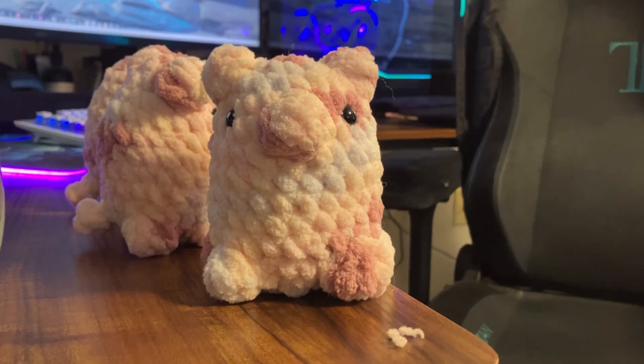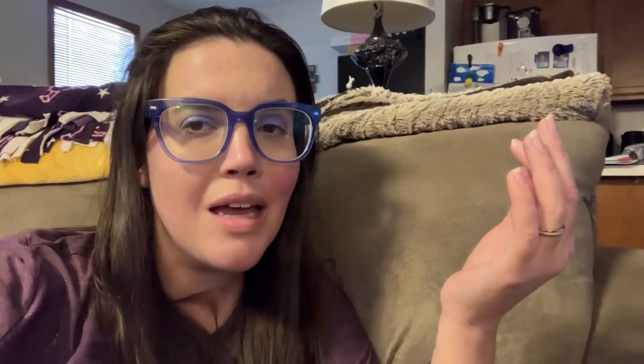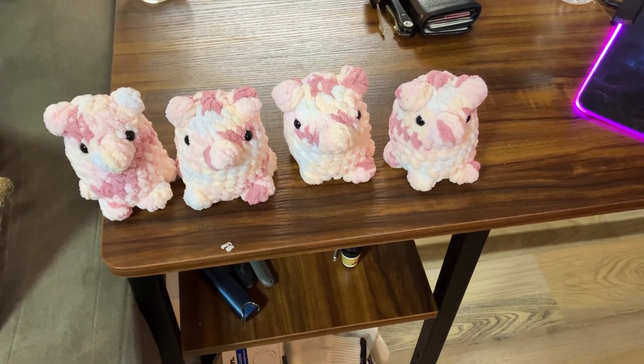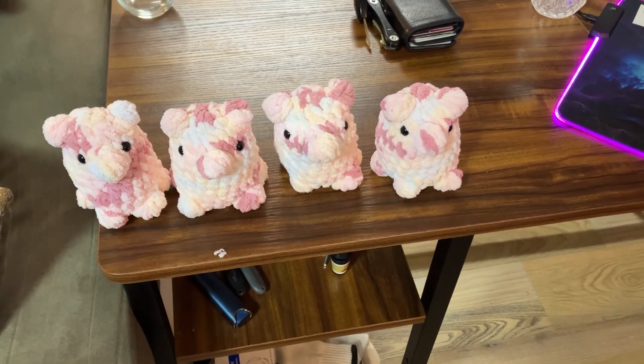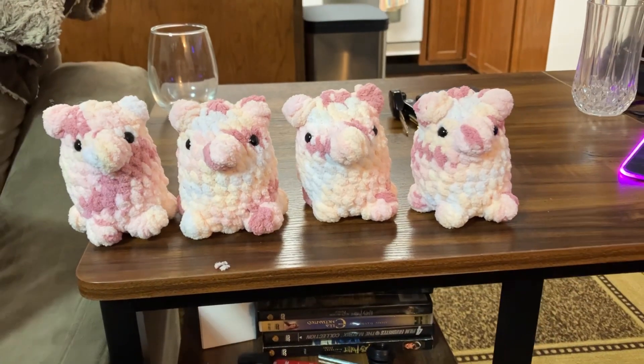Just wanted to show you that I finished my third guy. I'm going to go ahead and start on a fourth. Yay! Here are the little guys that today we got to make. It's time to get ready for bed and I'll pick up on this again tomorrow — see you then.